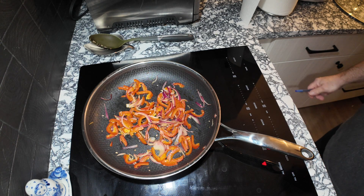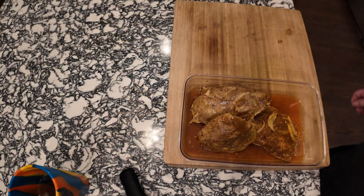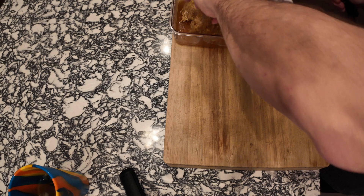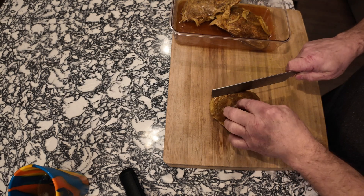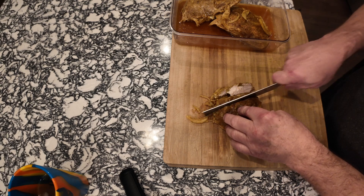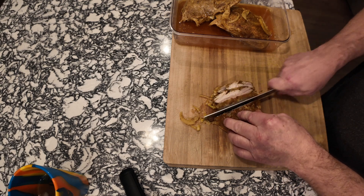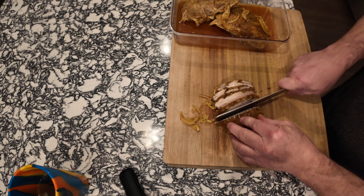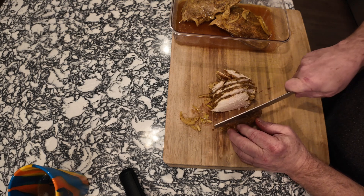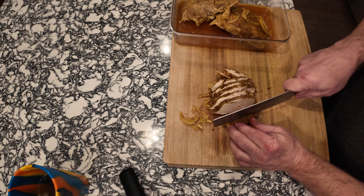I got my chicken out of the pot with the Joule water circulator and I'm going to cut it up for my shawarma chicken. Look at that — it smells unreal, it smells so good.